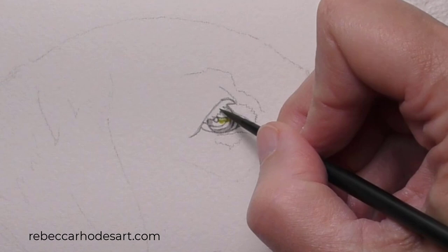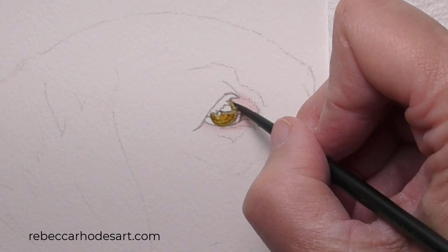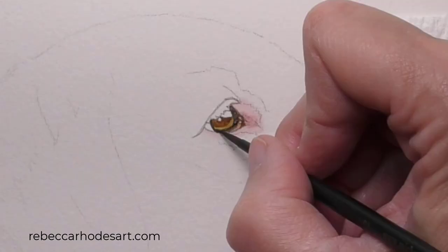First, we'll focus on the eye and the nose. This will create the personality of the subject from the very beginning. Layer by layer, it will go darker in value, creating the browns, grays, and blacks of the eye.